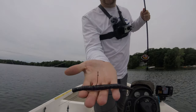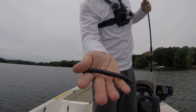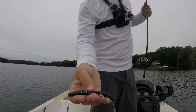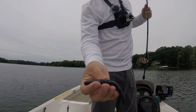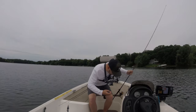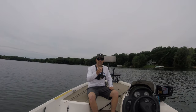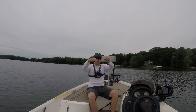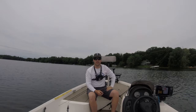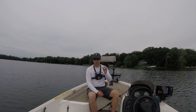Here's all it is: it's a Senko with a Niko rig hook, and then you have a nail weight that you insert in the head of whatever worm you're using. Then I use a wacky rig ring — just an O-ring — which keeps your plastic fresh, and then you hook that ring with your Niko hook. You basically work it just like a wacky rig.